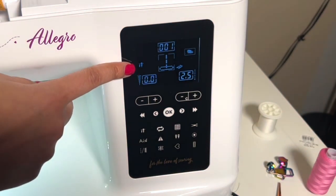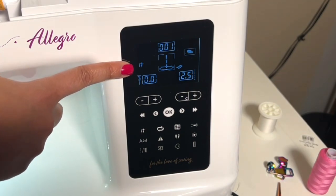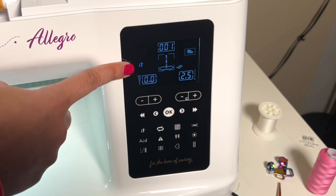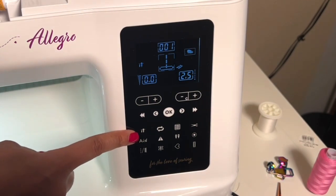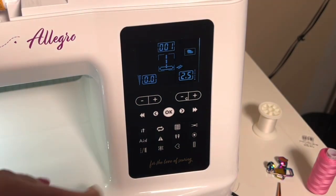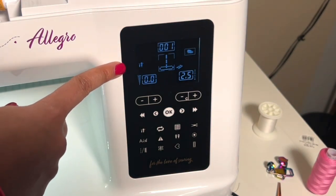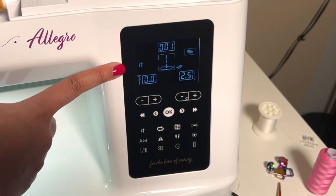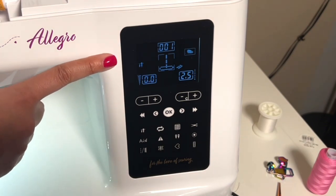This light here is for our needle up/needle down position. When that light is on, it is saying that our needle position is set to down. To adjust that, the button is down here — if I touch it, that light goes away. As a quilter, I like to have it on so that when I'm piecing, I can remove my hands and know that my needle is keeping my project in place.